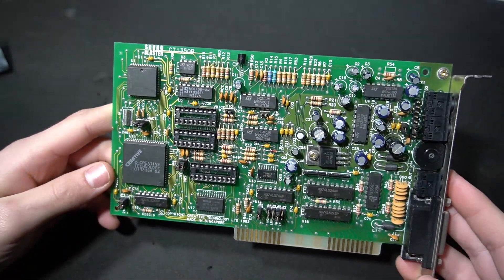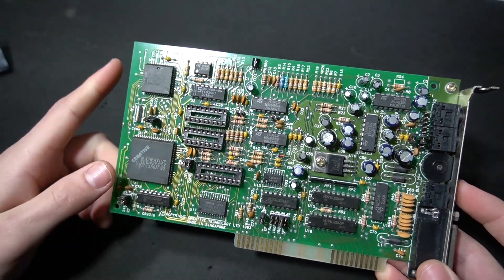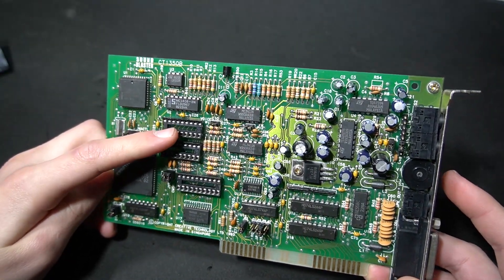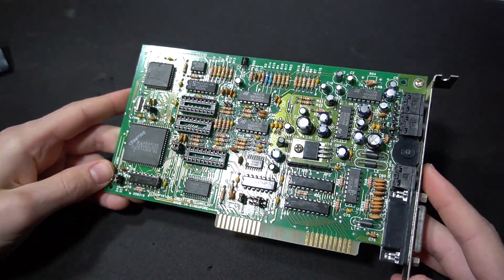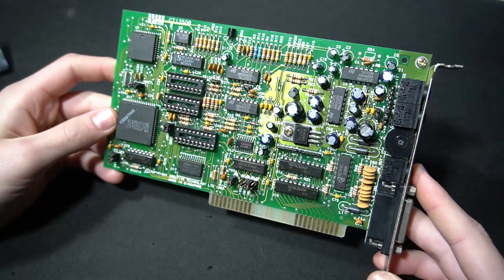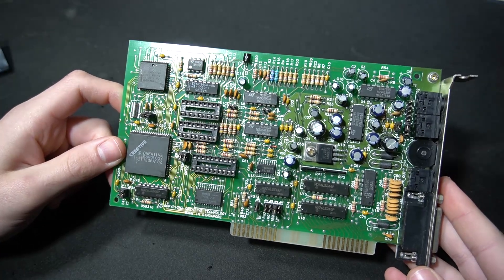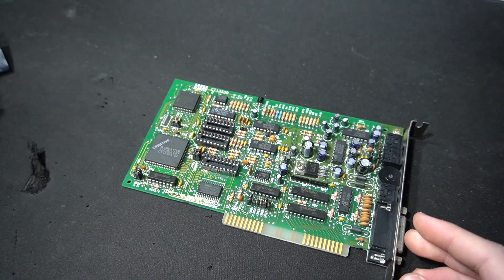Creative actually did sell a CMS upgrade kit for these cards. It baffles me why they didn't just include the chips on the cards. The thing was they were very rare and hardly anybody did the upgrade, so most Sound Blaster 2.0s you'll find will not have the CMS upgrade. A few years ago it was reverse engineered and discovered that using some programmed chips you could make your own CMS upgrade — so that's just what somebody did, and I ordered one.